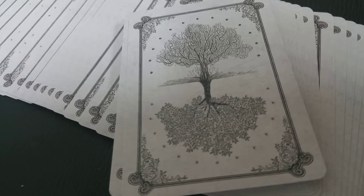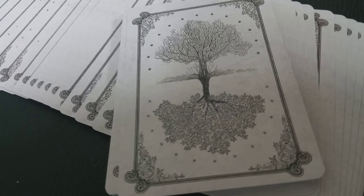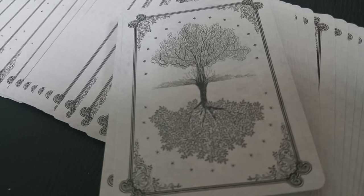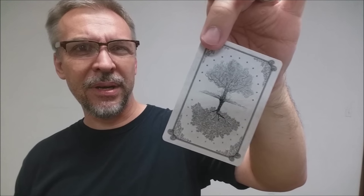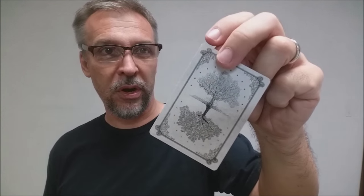The back design of the card has a frame around it, thus making your border, and it is the tree of life symbol there in the center. It is a one-way back design. You can see that the tree of life has a kind of full plumage, kind of in bloom, on one side. The other side is a little more haunting, a little bit more sparse — it could symbolize light and dark. Also, the stars on the lighter side are a little bit less pronounced, while the stars on the darker side are thicker and more pronounced.